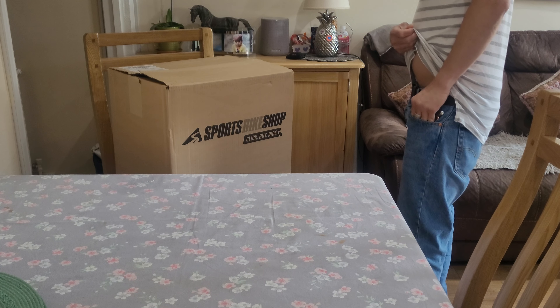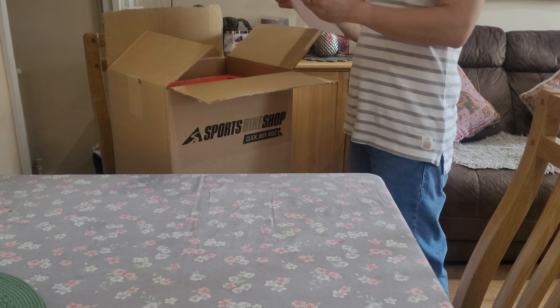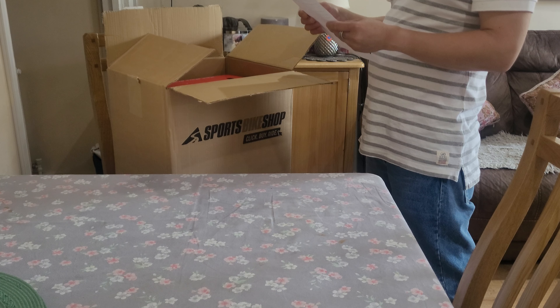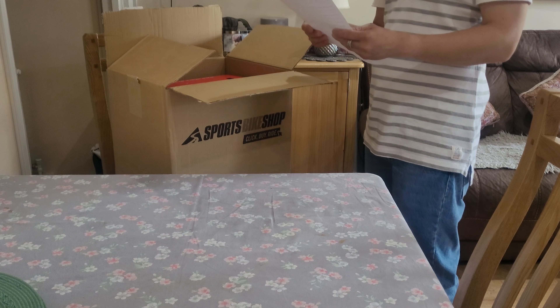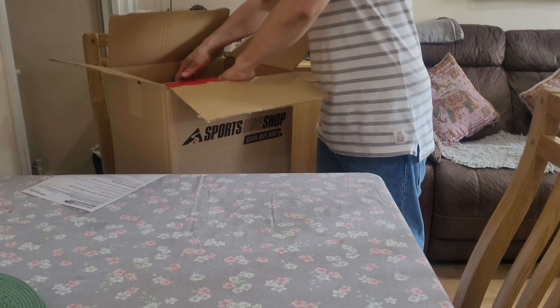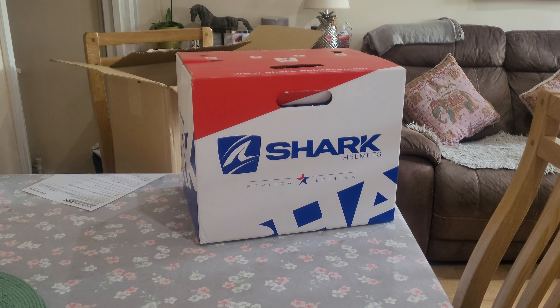There you go guys, I'm going to unbox my new helmet — this is my seventh helmet. I bought another one in sports bike shop and just received it from DPB today. Let's see, we are going to unbox it.